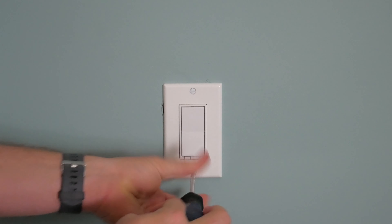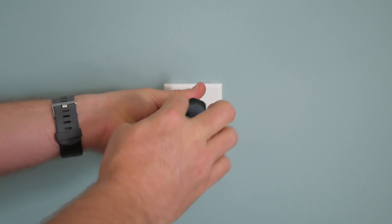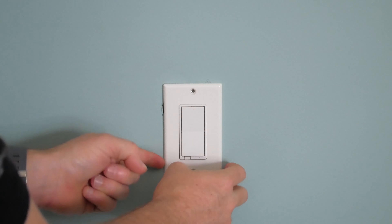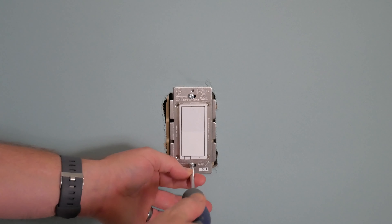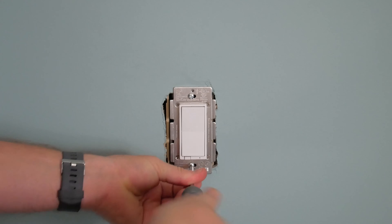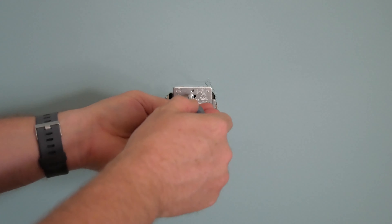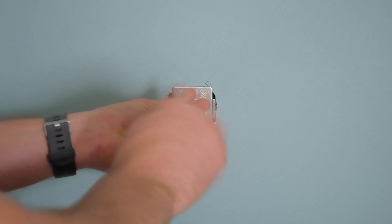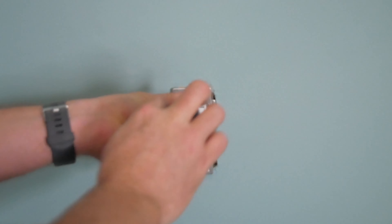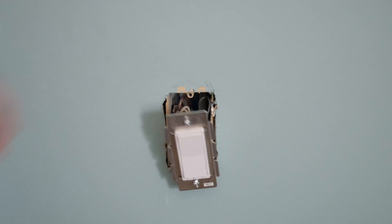Step one: get the old switch out. Typically there are two flat screws on the cover plate — some may be Phillips screws, but they've been using flat screws for a long time. Once you take the switch cover off, you'll need to remove the switch itself, which is almost always Phillips screws. That's why I recommend having both a flat and Phillips screwdriver. If you have a little electric screwdriver, this goes much quicker than doing it by hand.